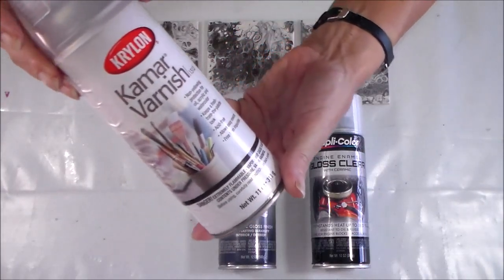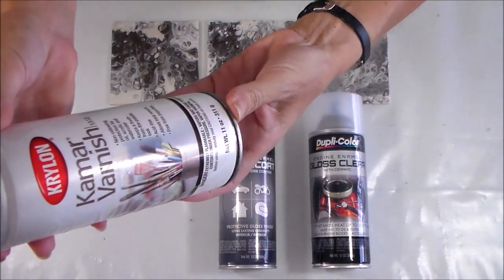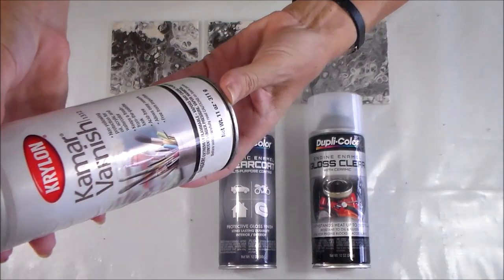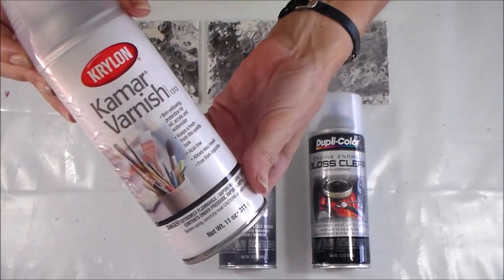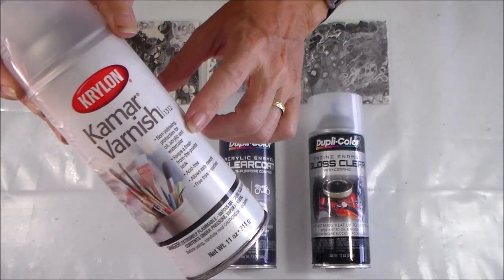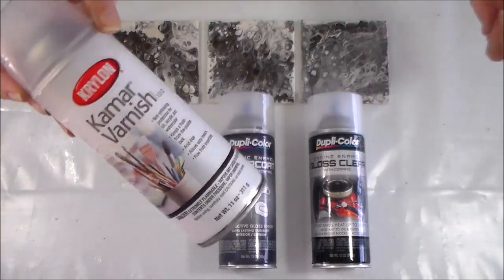This first one is another Krylon varnish — this is Kamar varnish, or however you pronounce it. It says it's non-yellowing protection for oil, acrylic, and watercolour, keeps a fresh-from-the-palette look, acid-free, free from impurities. I'm thinking this one isn't going to work, but I'm interested to try it anyway because it might make a nice finish for my paintings, so I thought I'd pop it in and give it a try alongside the other two.